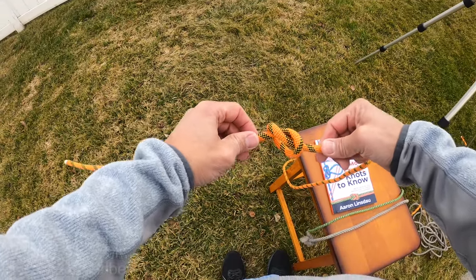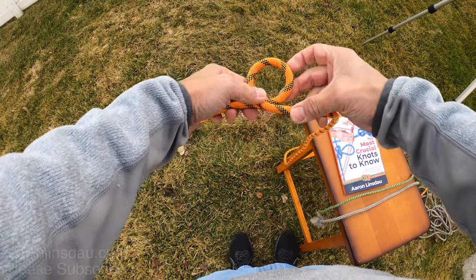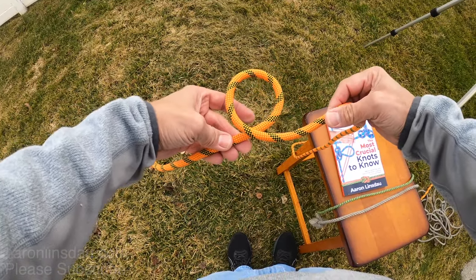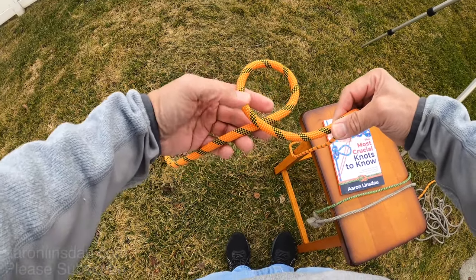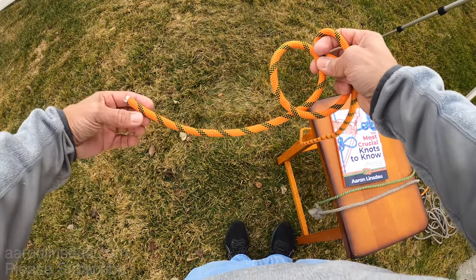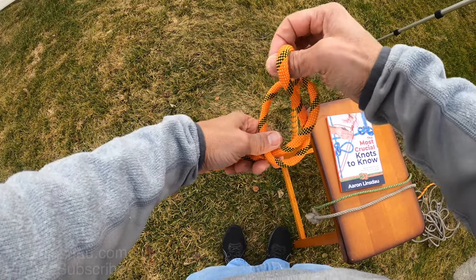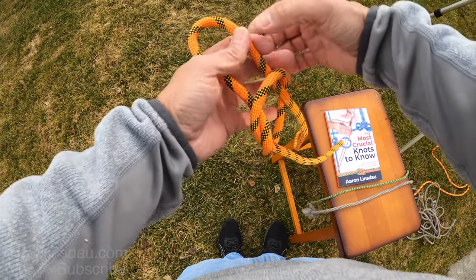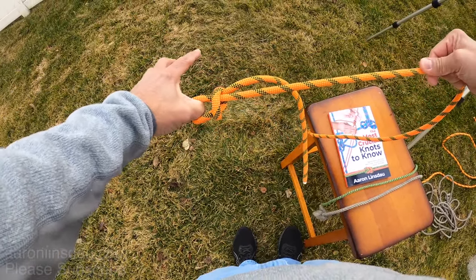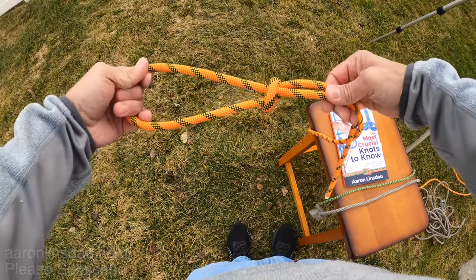This is a critical safety point. Instead you want to use the standing part of the rope — so you've got this loop here — use the standing part, not the running end, to create the loop to pass through. Now no matter what you do to pull on it, it will not come apart and have something very bad happen.